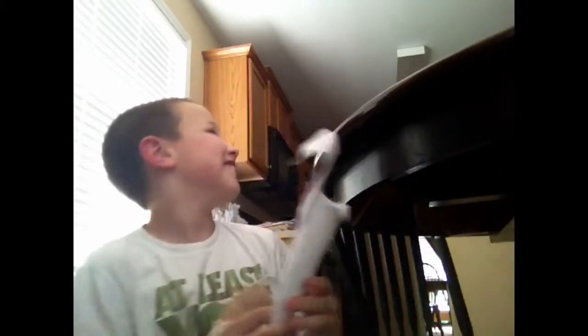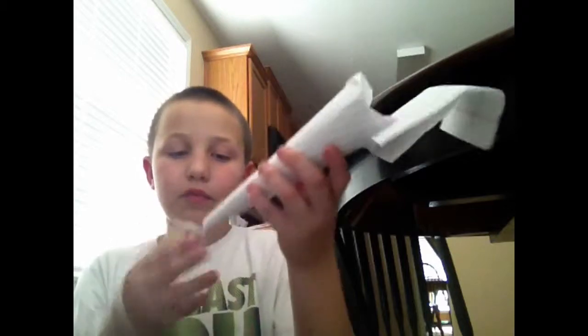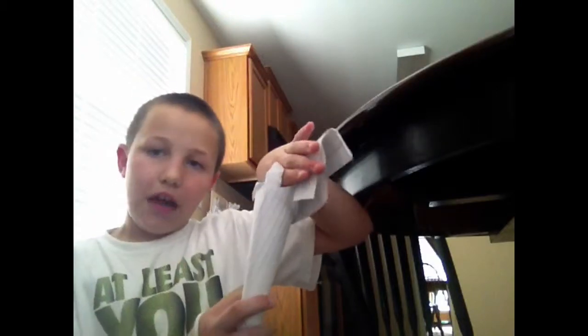Just worry about this part, not this part. Fold it up real tight, then tape it, and pinch it at the bottom so there's no hole. Then you'll have just this — there'll be no back part.